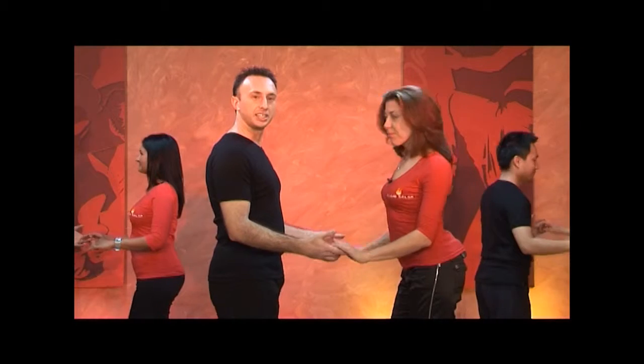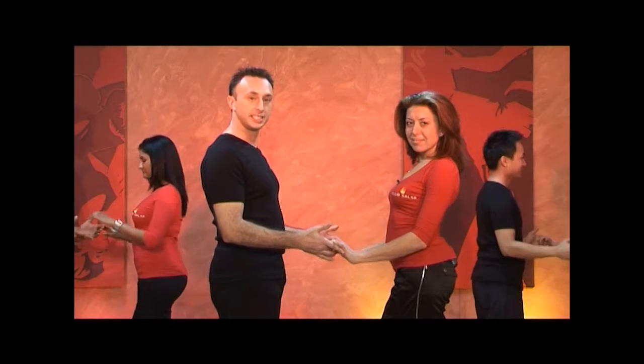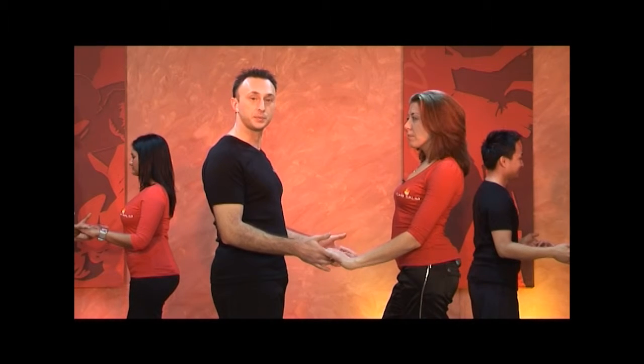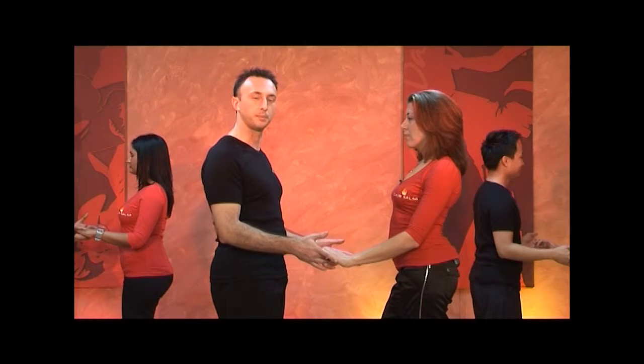So we're going to partner up and face each other. The guys are going to offer their hands as like a little ledge or a perch. Ladies, we're going to just hook all of our fingers over the top like little birds sitting on that perch. We're going to repeat what we did before with Victoria. The only difference being that the ladies now are going to step back on their right foot for one — just a little flip for the ladies.